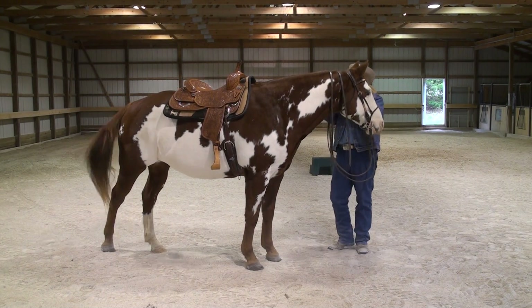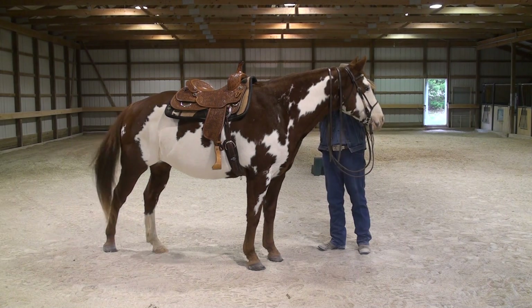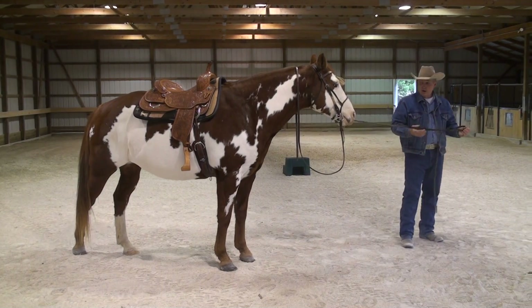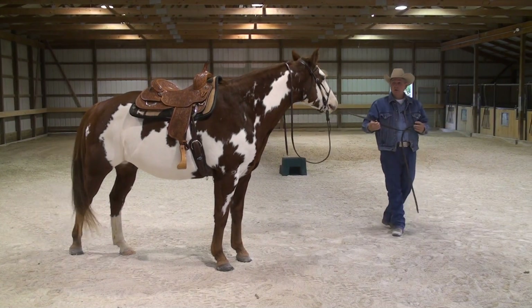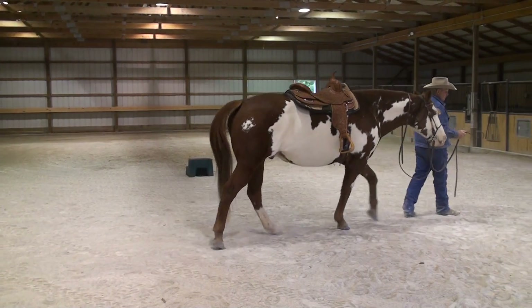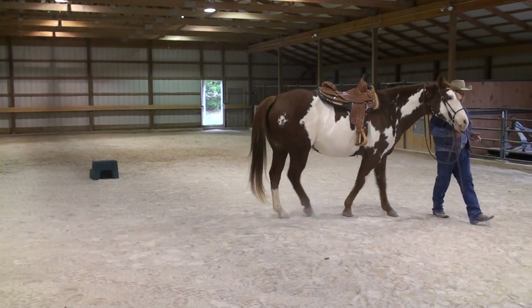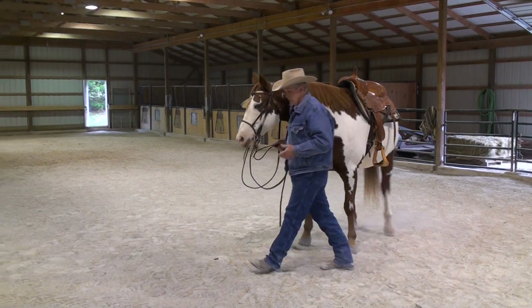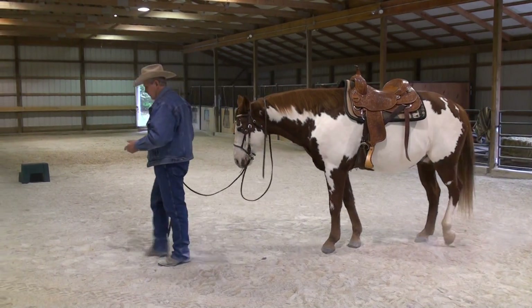Depending on what you're doing with the horse, some people will just go to the front of the horse and lead them away. That's fine unless the horse would happen to spook and blow back — then you could get in a bind, and you've just taken a hold of his mouth when he does that.